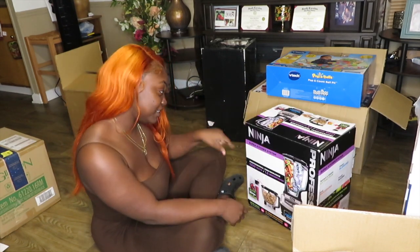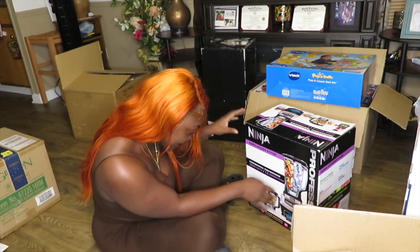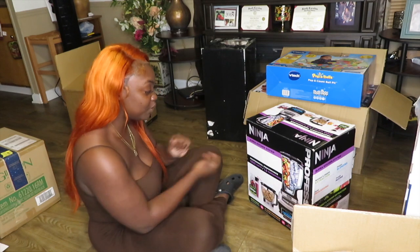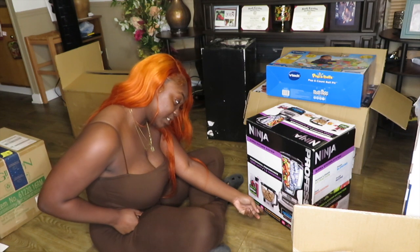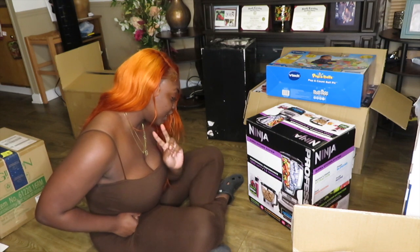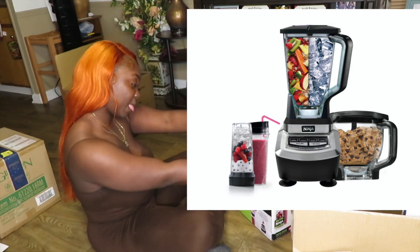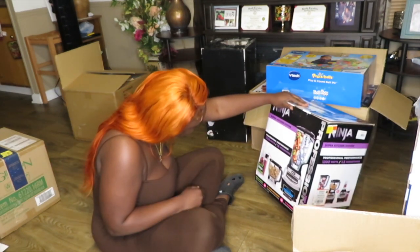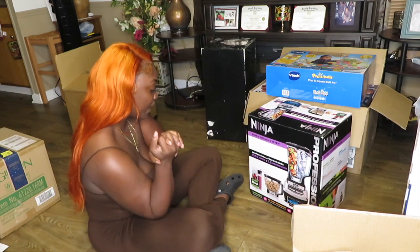Next I got the Ninja Super Kitchen System. It comes with an XL blender with an extra-large pitcher and a pour spout. It also comes with an XL food processor with an eight-cup bowl that can make two pounds of dough in 30 seconds. And then you get two to-go cups called the Nutri Ninja. I'm excited for this — it's 1200 watts. I got it during Black Friday for a good price.